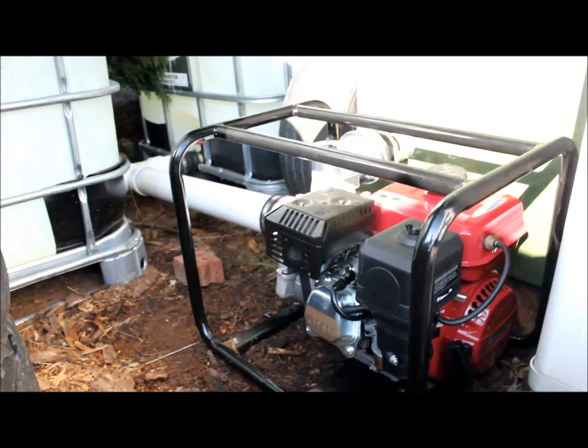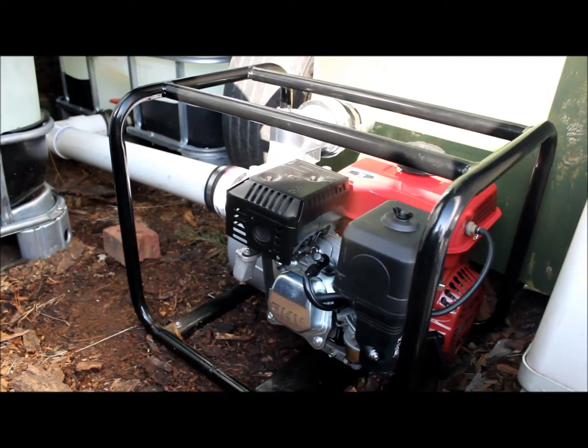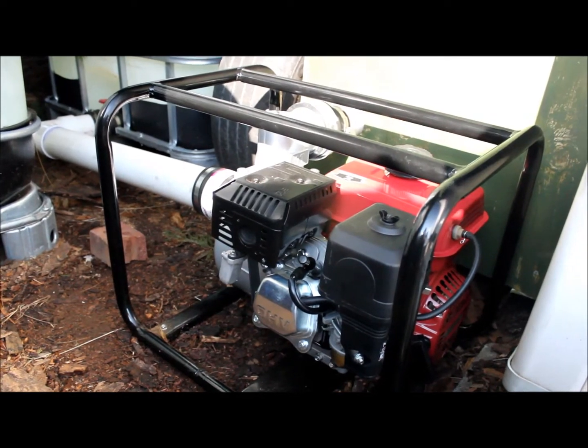It pumps 220 gallons per minute, which should take me into the 2,000 horsepower range — if the water brake can withstand it. We'll find out.